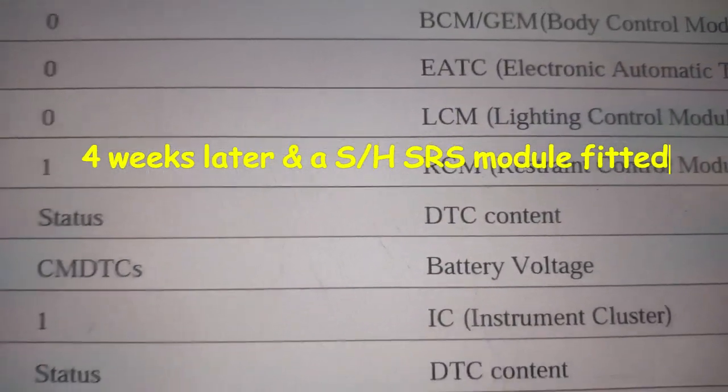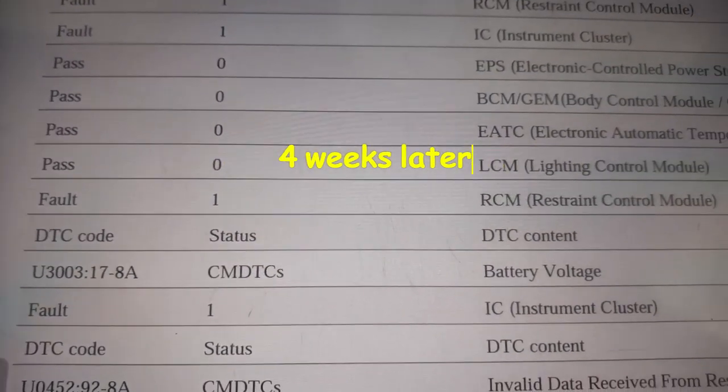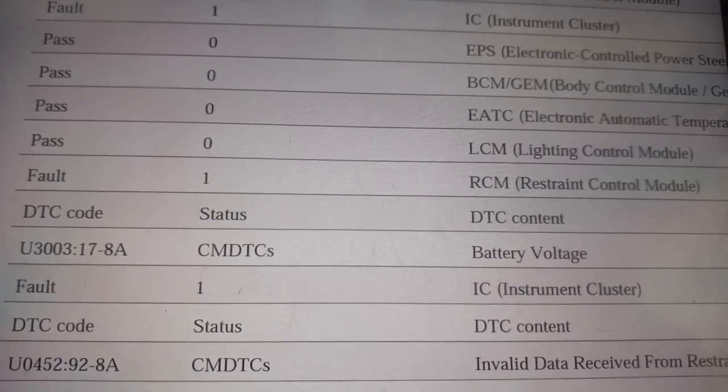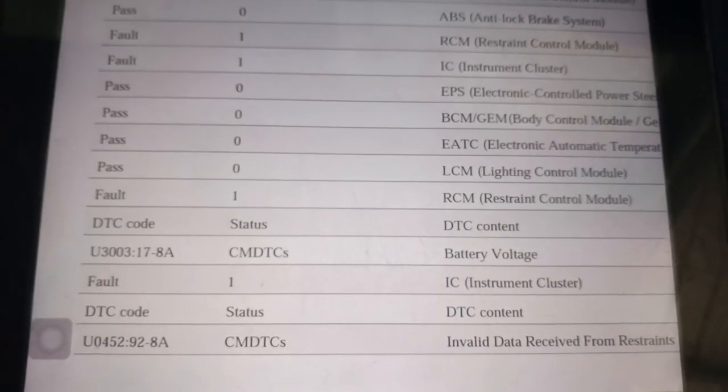I checked the battery voltage and the live data at the time showed all zero volts at the module. I have now fitted a new — well, a second-hand — module.